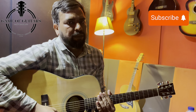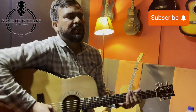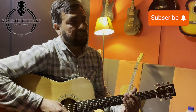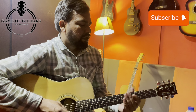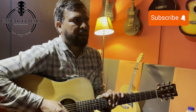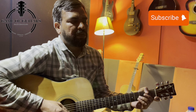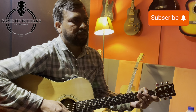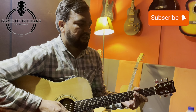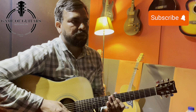Here we have discussed the basic parts. Now the commonly used things you need to know are: fretboard numbers, position markers, finger names, and string names. These things will be important for you to know.